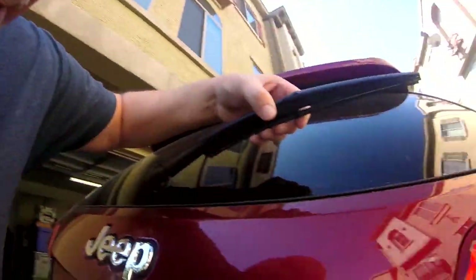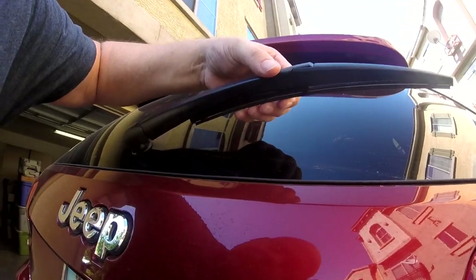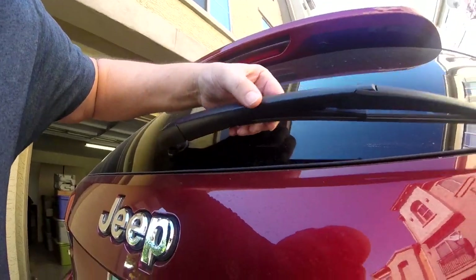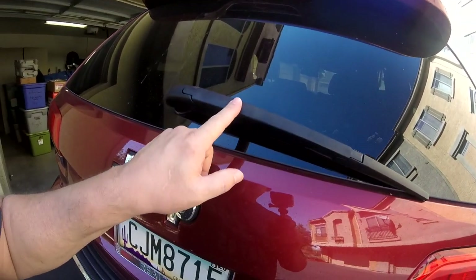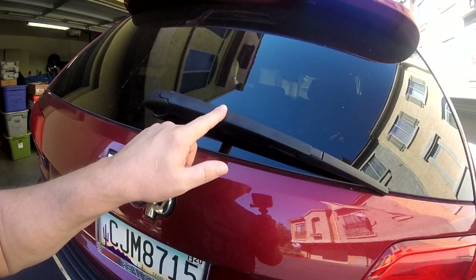Hey guys, just noticed that the rear wiper blade is starting to shred, so we are going to replace this — and this — because I broke this. Be right back.